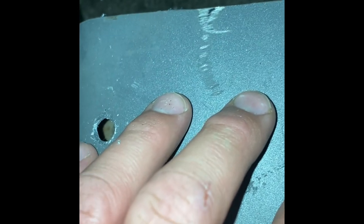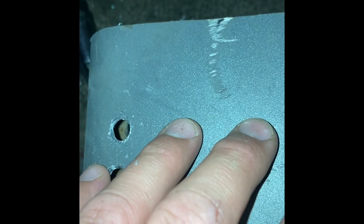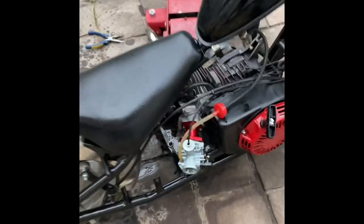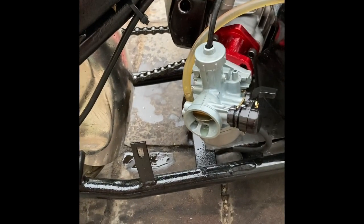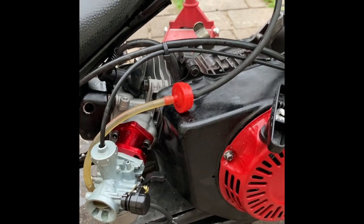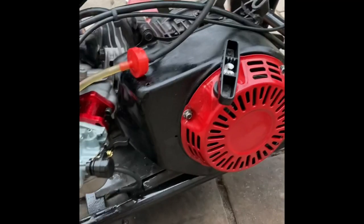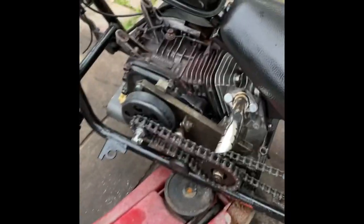Slide the engine forward and the chain goes tighter; slide it back and the chain goes a little more loose. Ladies and gentlemen, she's running! She's also leaking some oil and making a bit of a mess, but running really good nonetheless. I'm going to switch off the fuel.